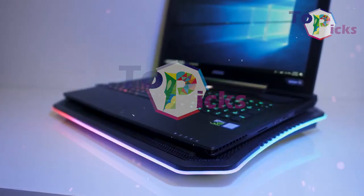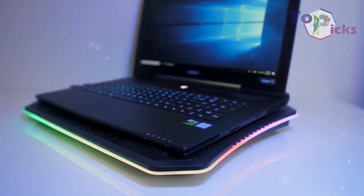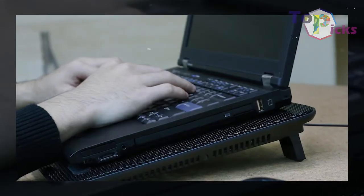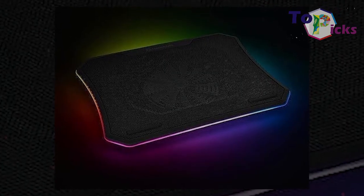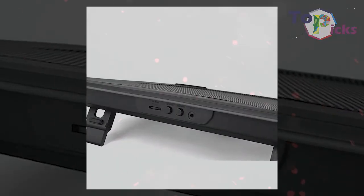This cooling pad is suitable for hefty notebooks. It is also capable of holding 19-inch gaming laptops. It has one 200mm fan for cooling and 3 different height settings. This pricey cooling pad also comes with RGB lighting with various different modes around its edges.